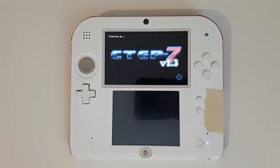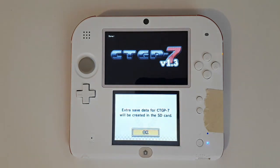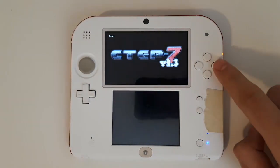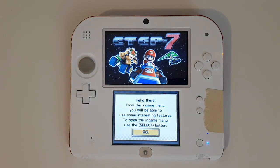CTGP 7 might take a quick while to load on the first boot, because it has to install all the little different things into Mario Kart. Extra save data for CTGP 7 will be created — just hit OK. Select OK again and let it do its thing. You now have CTGP 7 installed onto your DS.